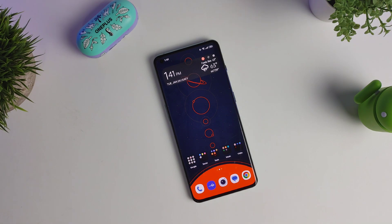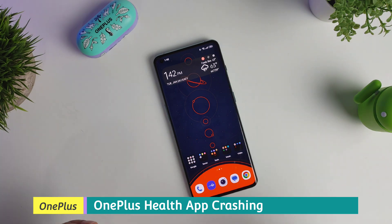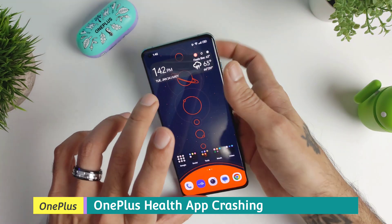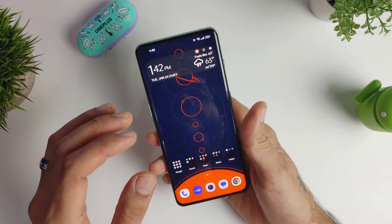How's it going everybody, welcome to another episode of Sick Eric Tech. Today we're going to be doing a quick video. I don't know if you guys are aware of this — I just found this out and it's been pissing me off for months — but with the OnePlus 10 Pro and any other OnePlus device running Android 13, there was an issue with the OnePlus Health app.